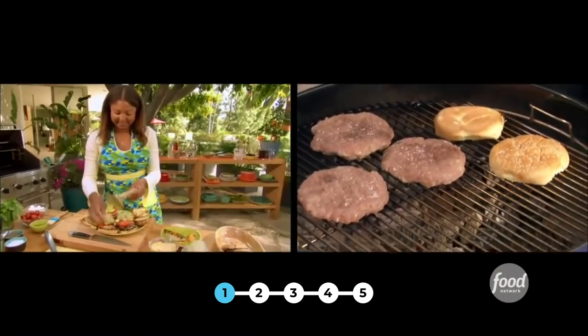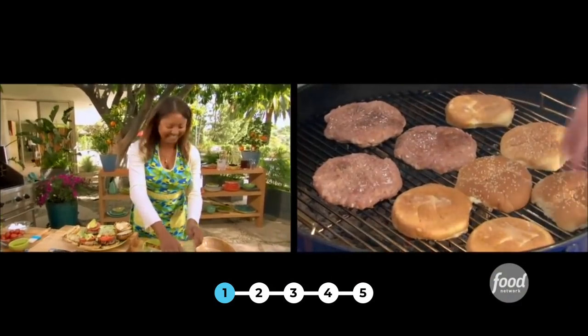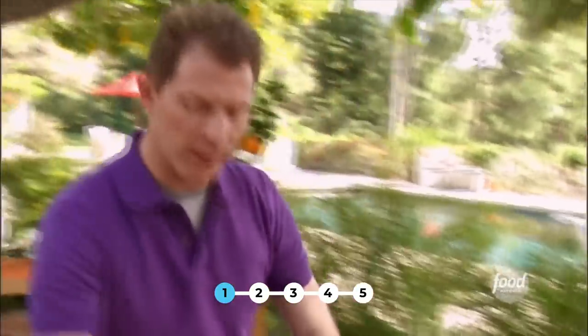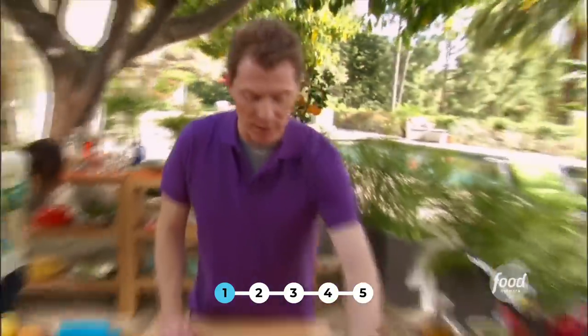I am also going to toast my hamburger rolls. The bun shouldn't really take too long — literally maybe 30 seconds. You have to be really careful, depending on how hot your grill is.